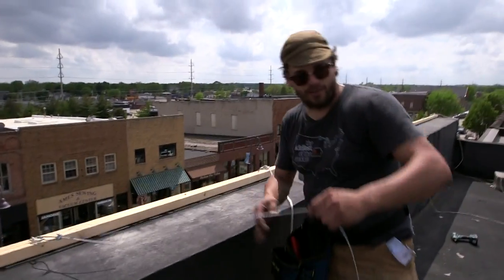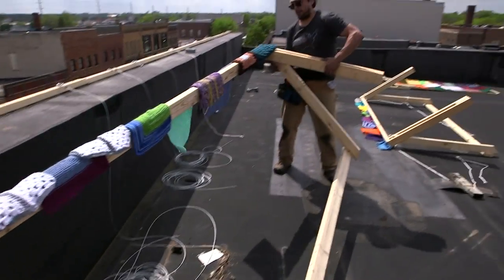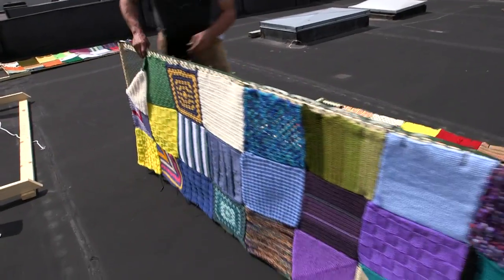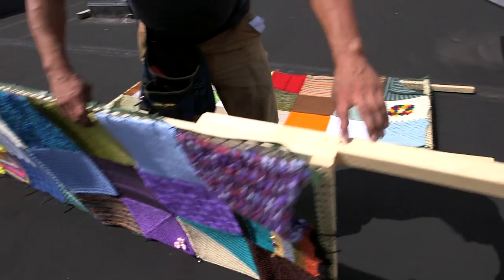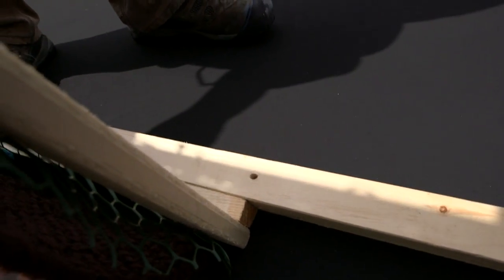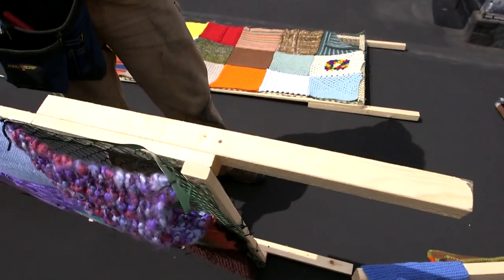It goes down. The first thing it passes through is going to be these brackets here. It's going to sit on this overhang just right below us like this. That will then get threaded through — the wire will get threaded through that hole there. The reason for the wire is that we do not have to screw anything into the building other than right here up at the top.